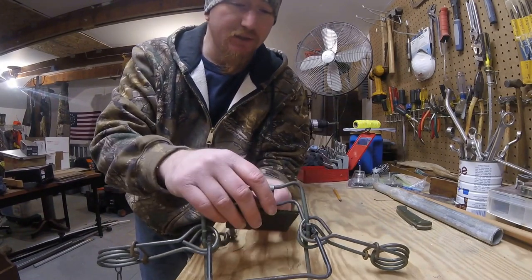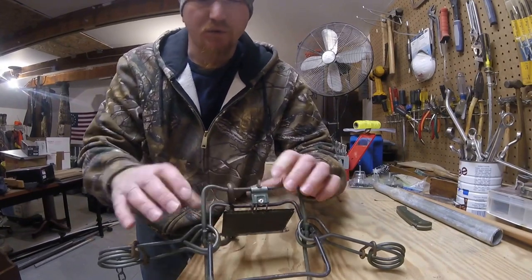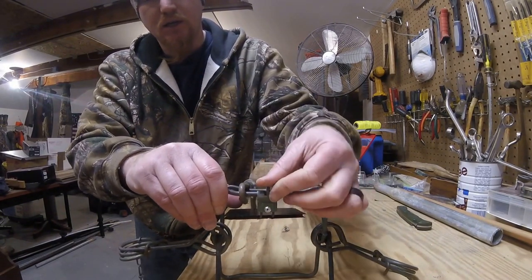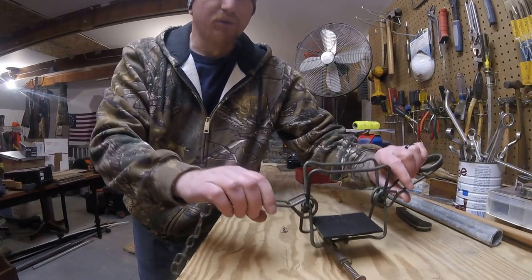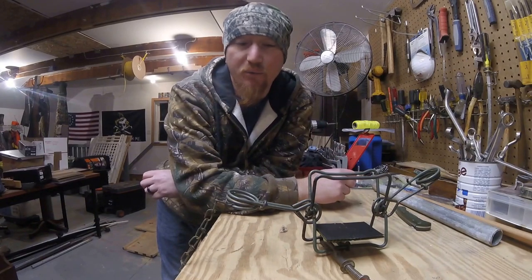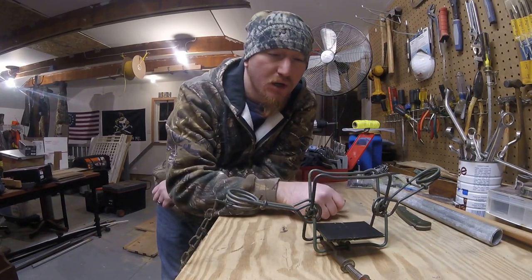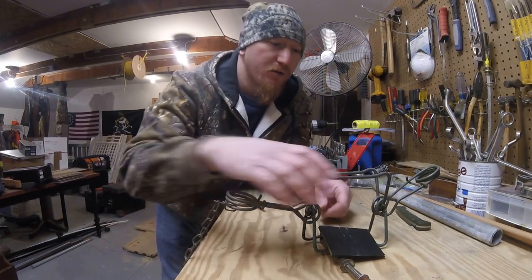What that does is it gives you a pan to set your trigger off, as opposed to your normal conventional way. So what you do is get some political signs, something like that — they're free. Grab the plastic corrugated cardboard, cut yourself out some squares, whatever size you want. You want them to fit in between the jaws. That way when a mink comes along and steps on them, it trips the trap and you're good to go.